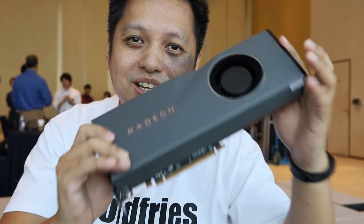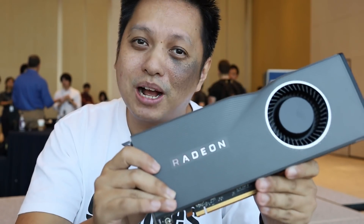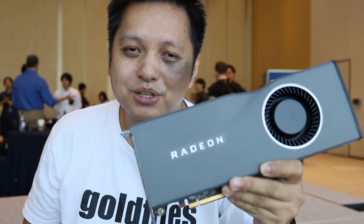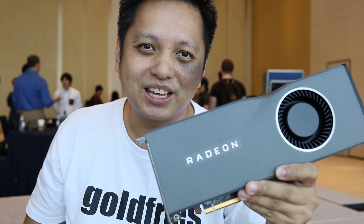Remember to subscribe to GoFry's channel if you haven't. I'll see you in my upcoming videos — definitely some graphics card review and CPU review are coming soon from the AMD camp. Thank you for watching and bye-bye!